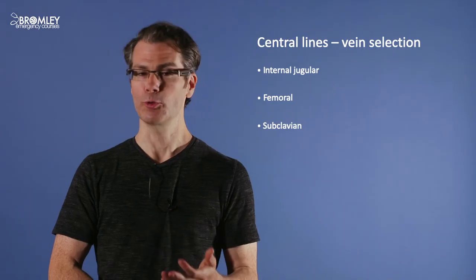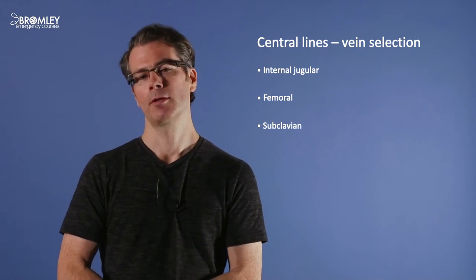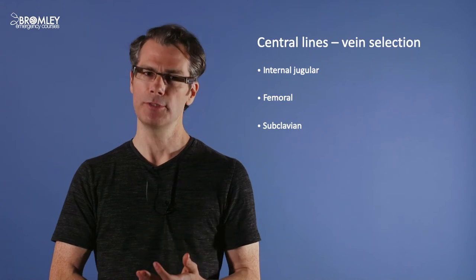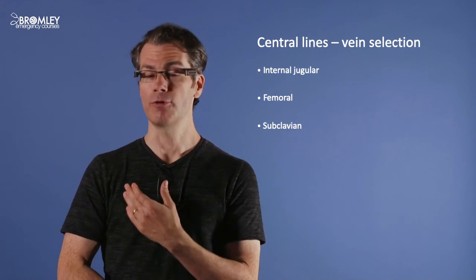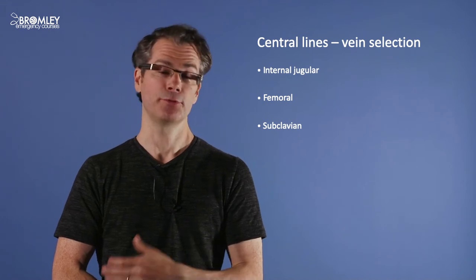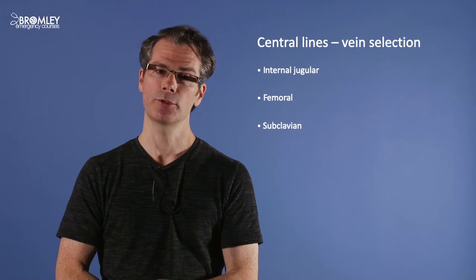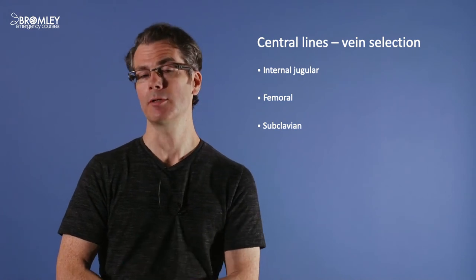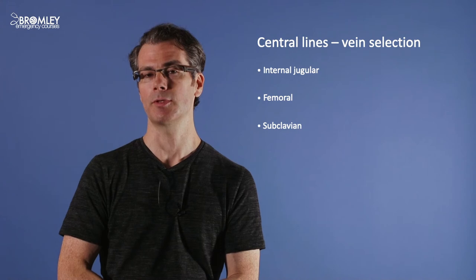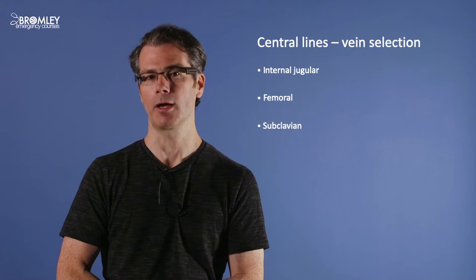For central lines, the first question again is vein selection. There are three options: the internal jugular (IJ), femoral, and subclavian, each with pros and cons. The IJ is the usual default in the UK, typically the right IJ to avoid the thoracic duct on the left. If the patient can't lie flat, a femoral may be necessary. The subclavian is a good option and doesn't actually need ultrasound guidance because the anatomy is very consistent. However, the IJ and femoral should always be done with ultrasound guidance.